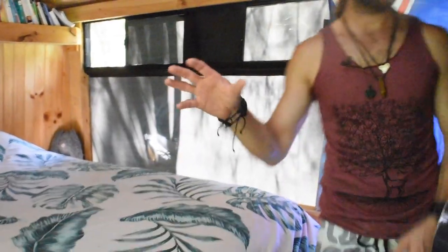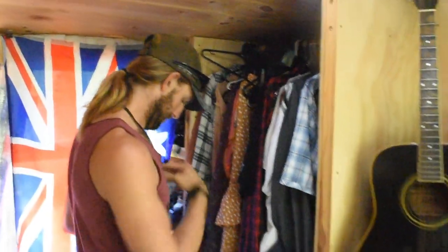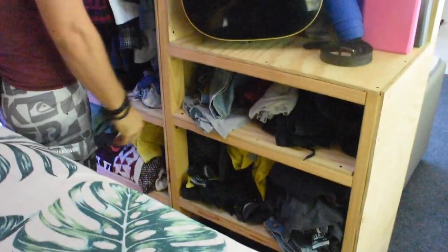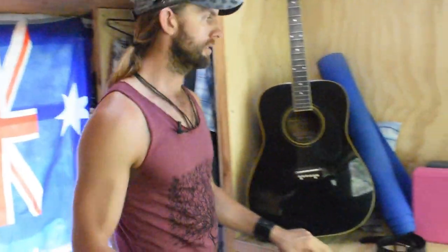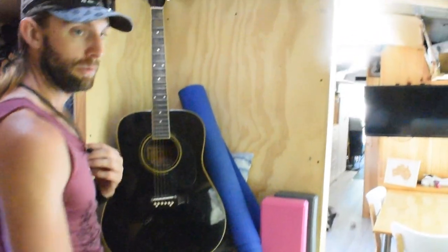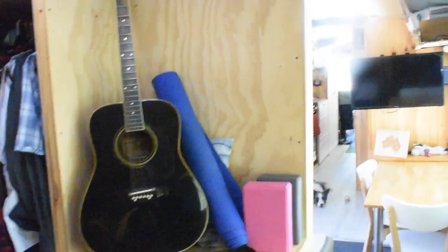On the other side there are more drawers and more storage, plus a wardrobe — still not finished, I'll put a face and maybe some doors on it eventually. This window needs a blind or curtain too. This area is going to be a vanity, so eventually there'll be a mirror and a proper table here to make it look nice.